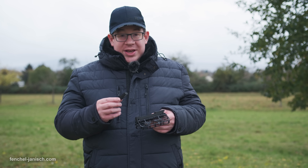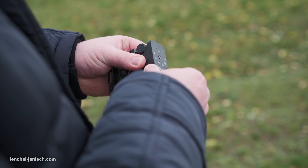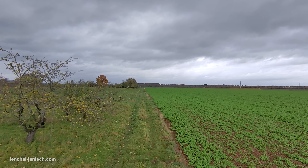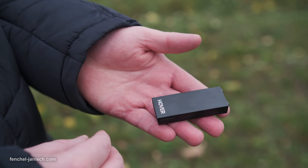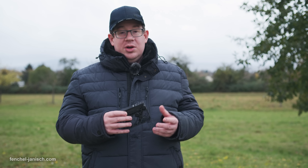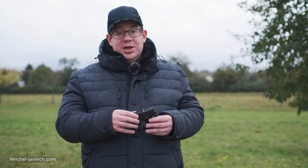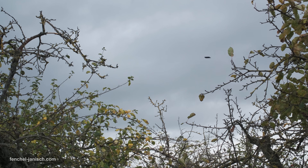The battery is actually part of the main body and can easily be exchanged. The battery lasts for up to 11 minutes of actual flight time and charging is also pretty fast. When charging while in the drone it takes 55 minutes to fully recharge, but if you put the battery on the charging hub it only takes 35 minutes.